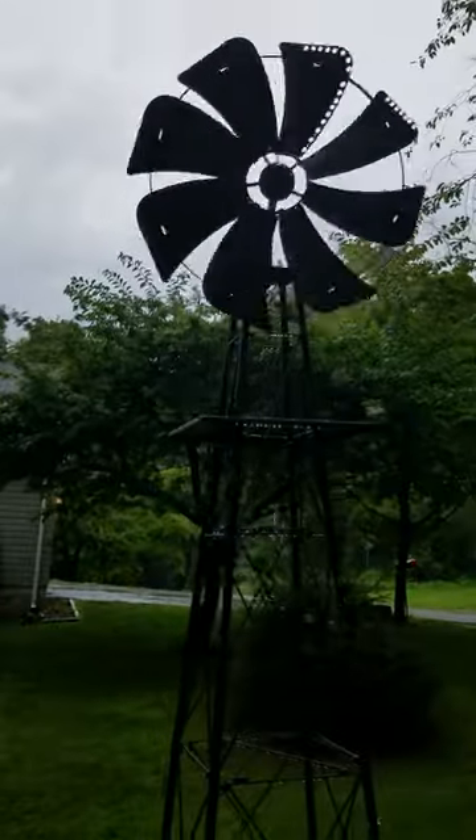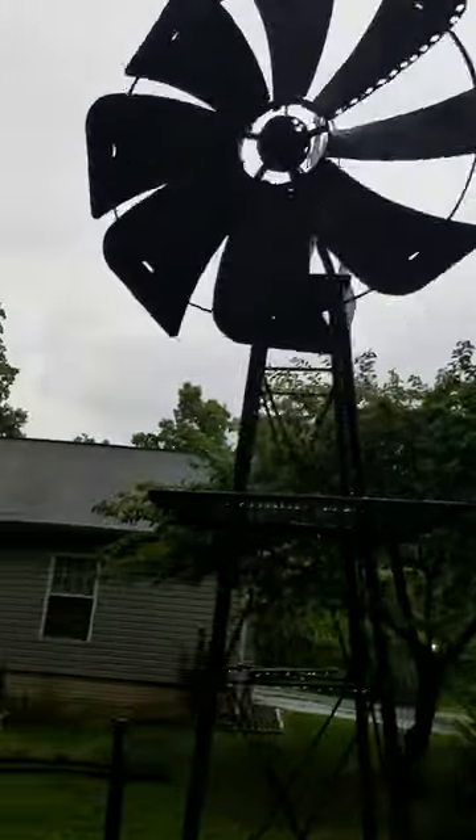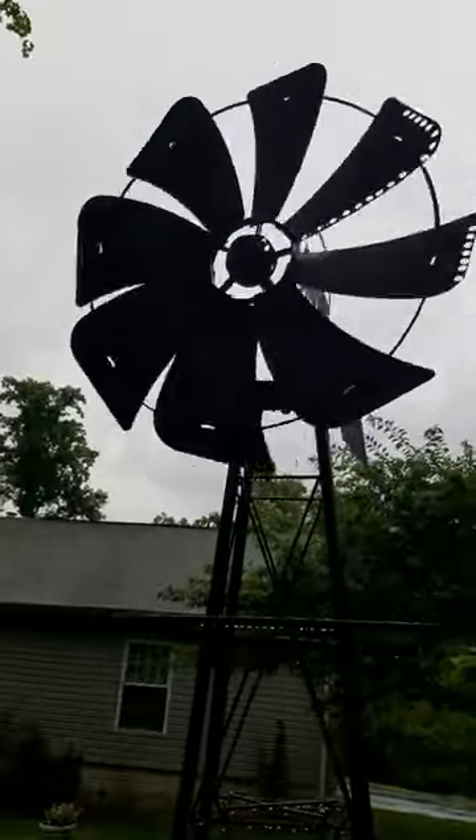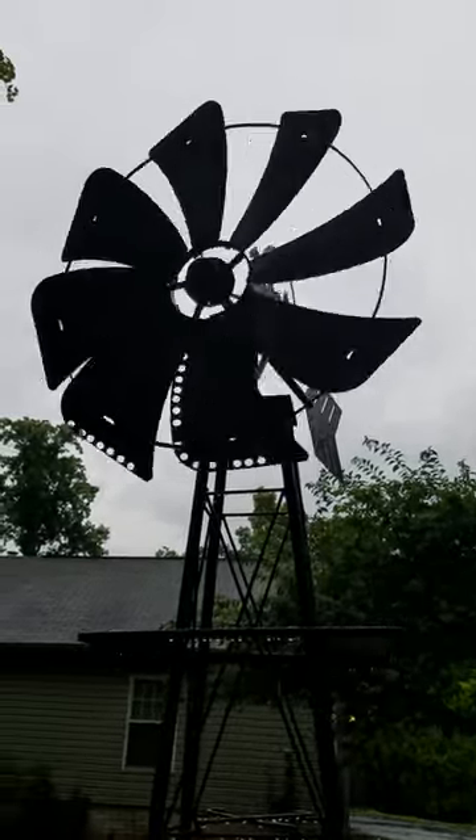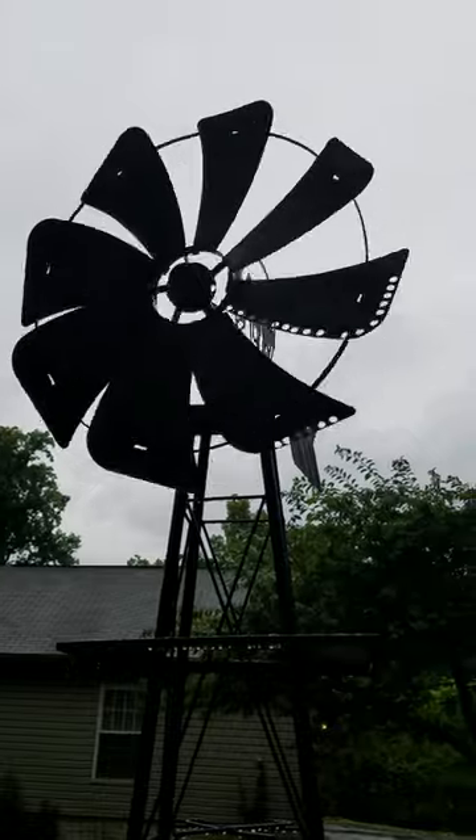This is my little windmill — it's actually 10 feet tall. It's the kind you buy at Tractor Supply. They don't spin when you buy them from the store; you have to alter them to work with the laws of physics.